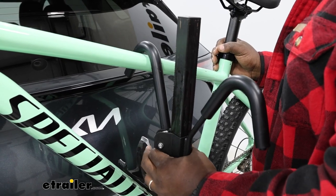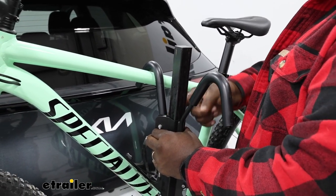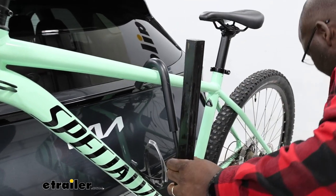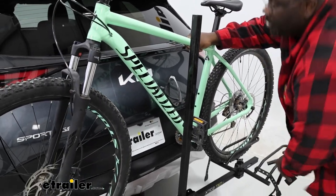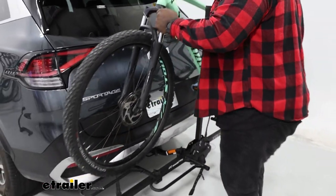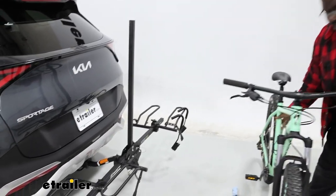We're going to pull the gray button in, being cautious to not get our fingers caught in that track, and just remove the hooks entirely to get them out of our way to remove our center support. From here, we're able to get our bike off of the carrier and now we can take a closer look.